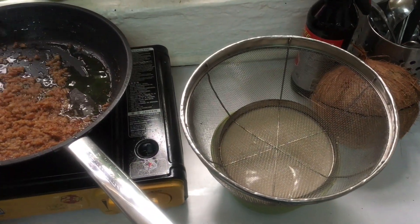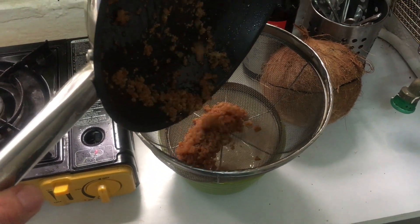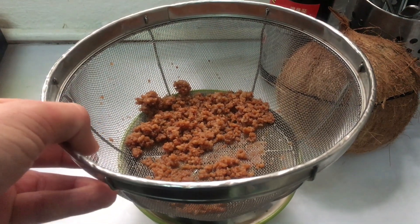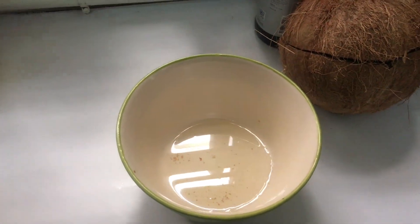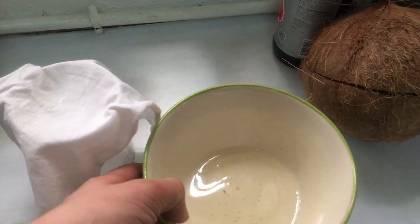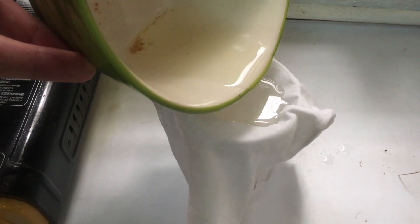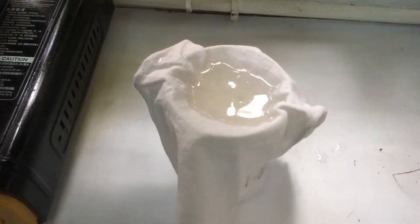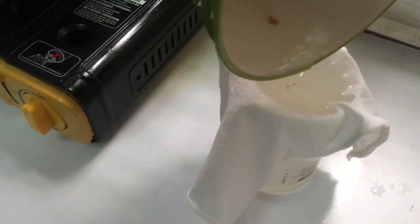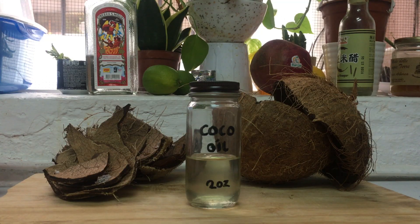Now separate the oil from the coconut chunks and get your cloth or cheesecloth again and filter it one more time. Here's the clean oil. I tested two coconuts and both gave me 60 ml of oil — so there's the answer to my question. Thank you for watching, and if you like my videos please subscribe. I'll see you next time.